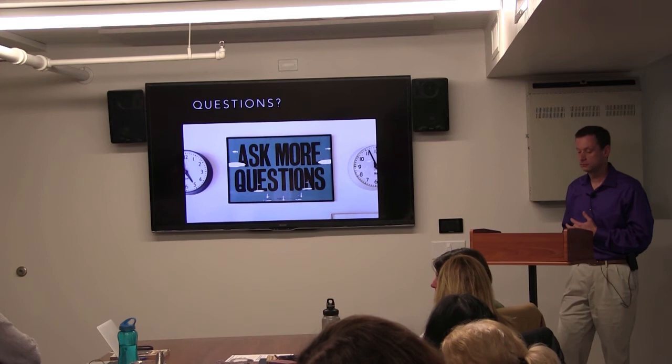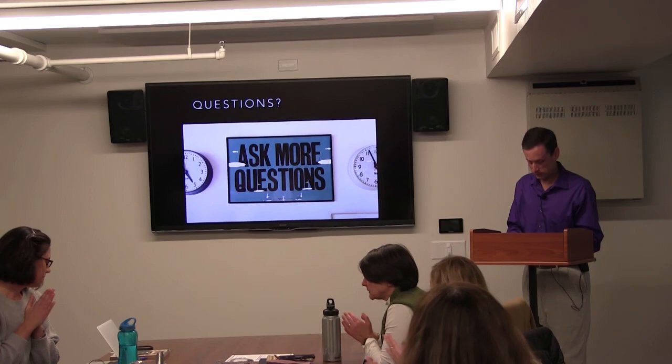Any other questions? All right, thank you.